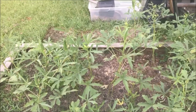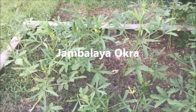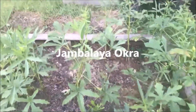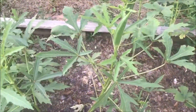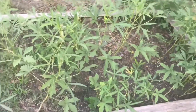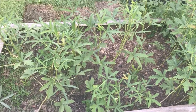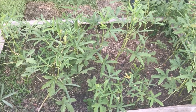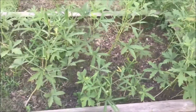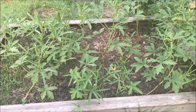Alright, this here is called jambalaya okra. This is the first year I've planted any of this. It doesn't get very tall, but it makes real good. I planted a little bit in a raised bed I have back here in my backyard and I want to cut it too. It makes real good — doesn't get real tall.